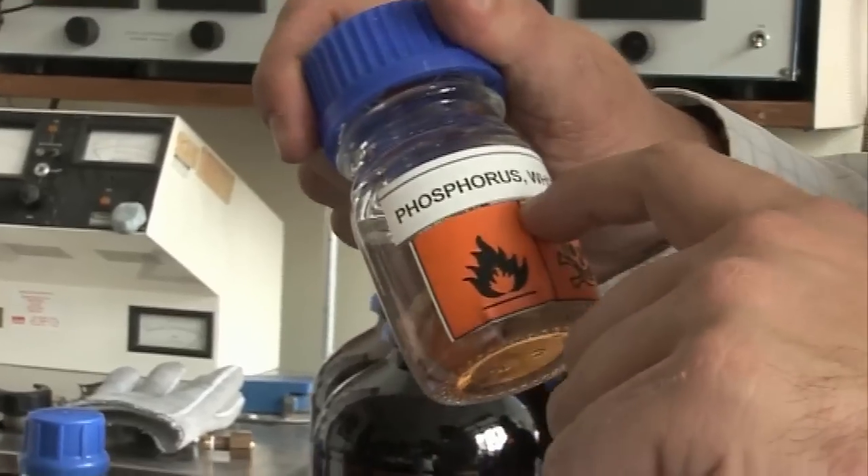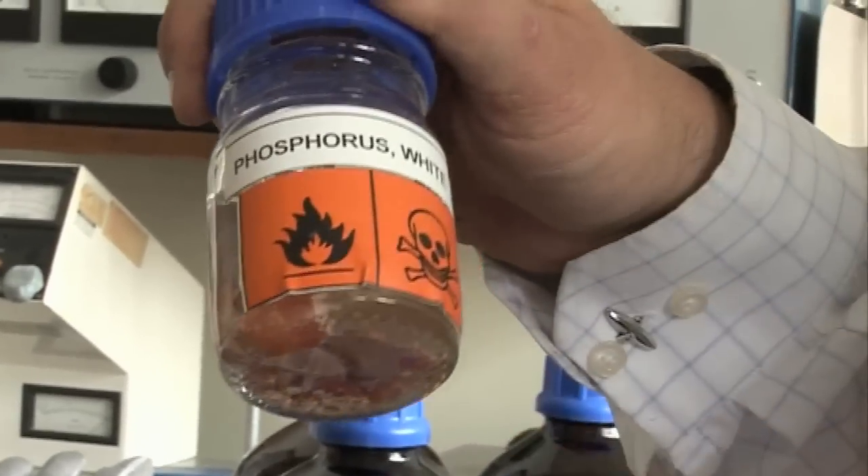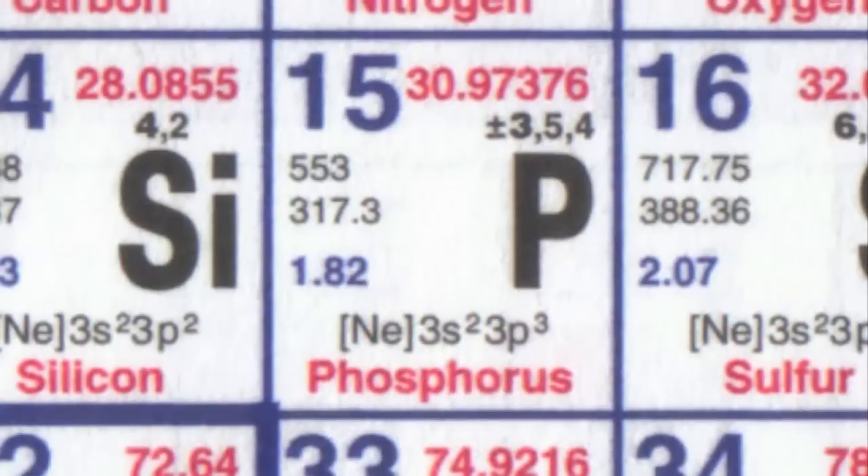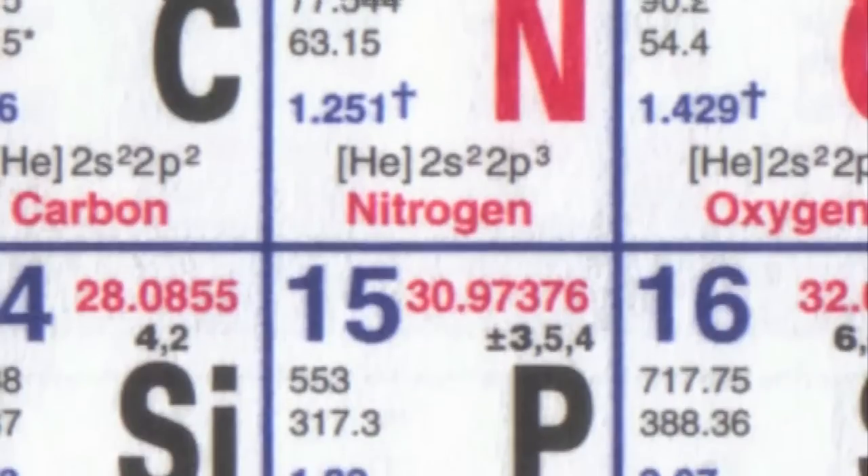Phosphorus is a very, very reactive element, especially white phosphorus. Elemental phosphorus exists as a number of different allotropes, a bit like carbon with diamond and graphite, and white phosphorus is one of those allotropes. Phosphorus is in the same group as nitrogen. Nitrogen exists as N2 molecules with two nitrogen atoms joined together by three bonds, but phosphorus forms this P4 molecule. You have to heat this up to several thousand degrees centigrade — I think it's 1800 degrees centigrade — to get much P2 in the gas phase.